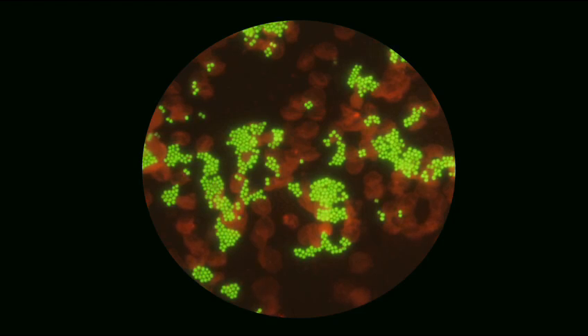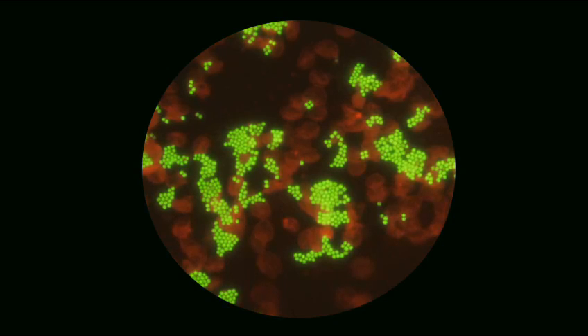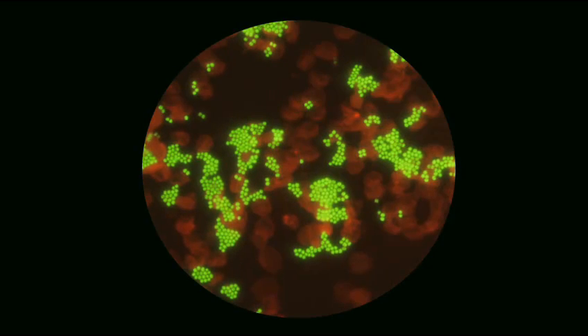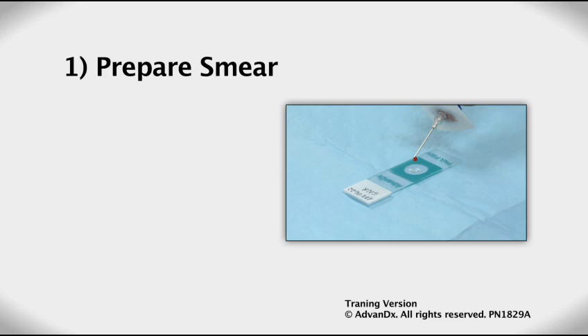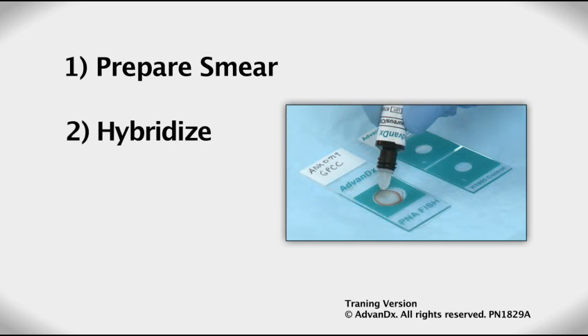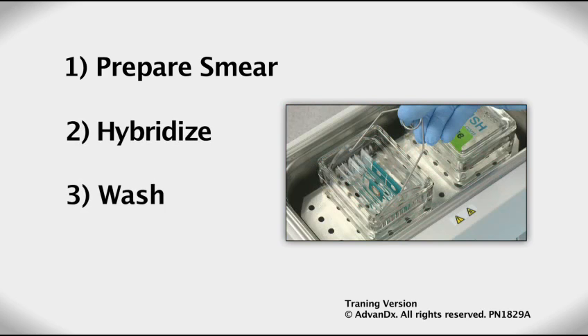A positive result is determined by visualization of multiple bright fluorescent cells in multiple fields of view. A negative result is determined by the lack of fluorescent cells. And that's P&A FISH — it's a straightforward four-step process which is easy and quick to perform.